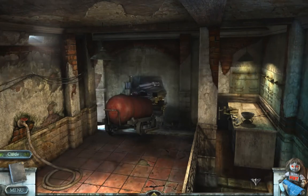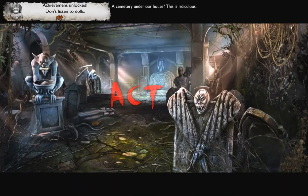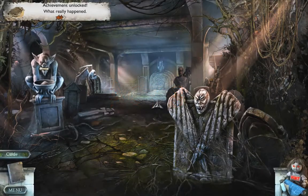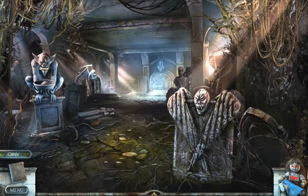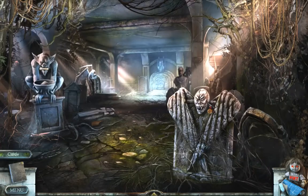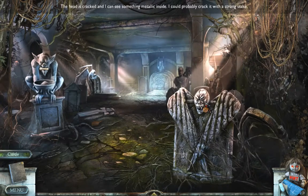That looks bad, that looks really, really bad — yeah yeah yeah. Go forward. Act three? How is this act three? Hello, what am I doing here? The head is cracked and I see something metallic inside.